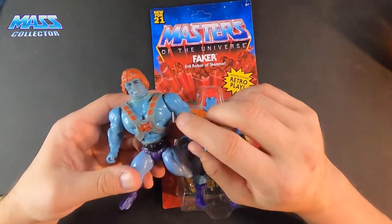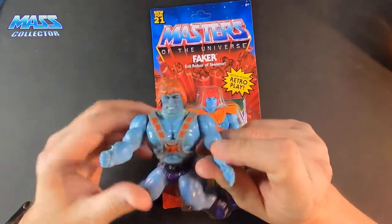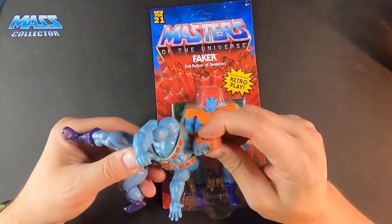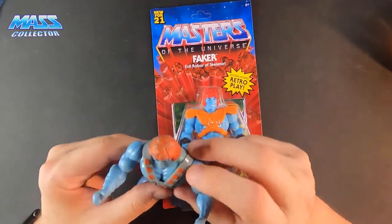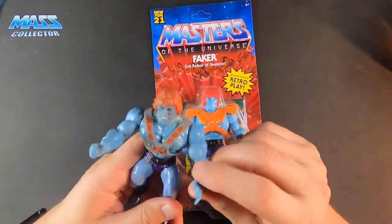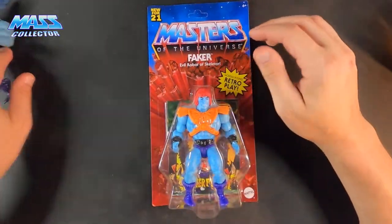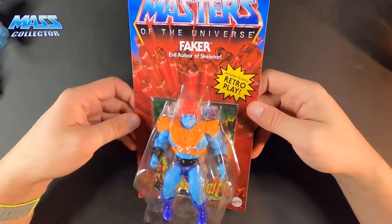I don't have his original armor — no idea where that went. I played with these things a lot when I was a kid, so you can tell he's pretty worn. On his head I put regular He-Man armor, which I think made more sense actually because he'd look like He-Man. Beat up dude, but let's take a look.